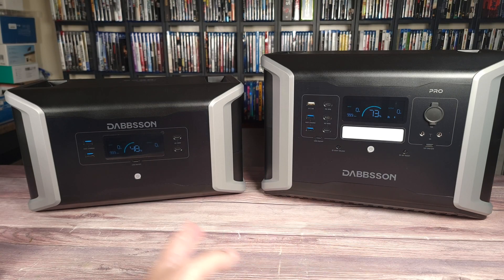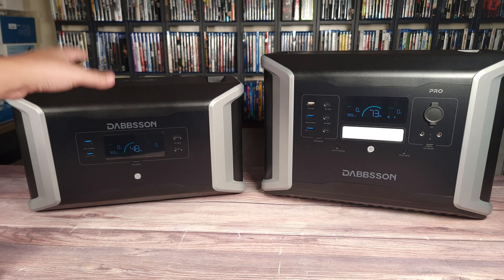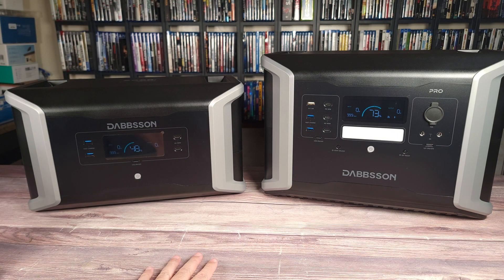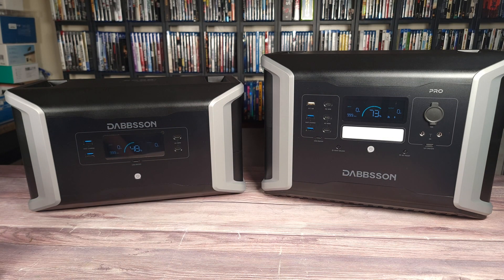Here's the power station and the expansion battery side by side. As you can see, they're pretty much identical — they have the same width and size, except the expansion battery is just a little bit shorter. These are stackable, so normally you would have the expansion battery on top of the main unit.